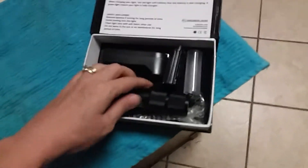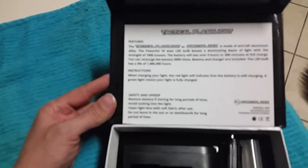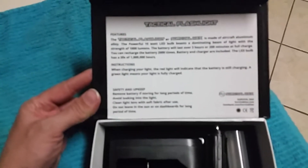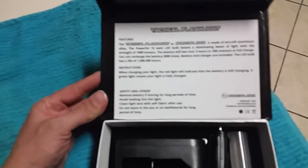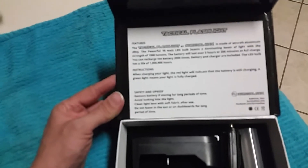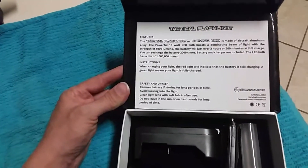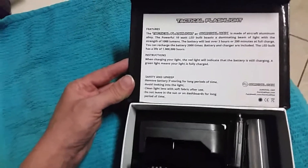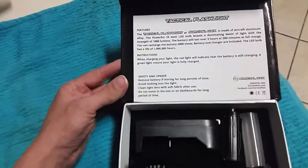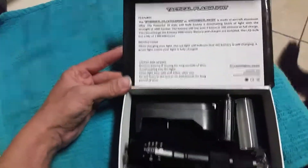I would definitely recommend it. It has good instructions — very clear. Powerful 10-watt LED bulb, 1,000 lumens. Battery will last over 3 hours or 200 minutes at full charge. Can recharge the battery 2,000 times — battery and charger included. The LED bulb has a life of 1 million hours. When charging, a green light means it's fully charged and you're good to go.